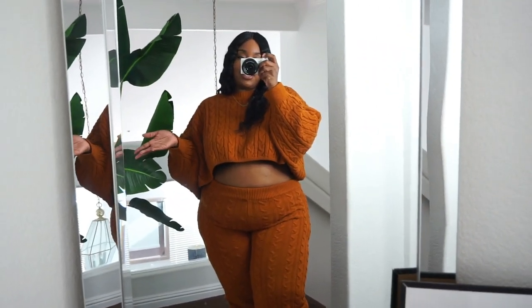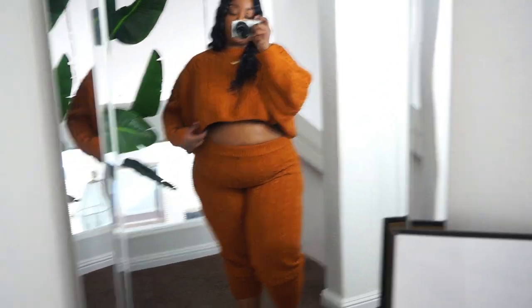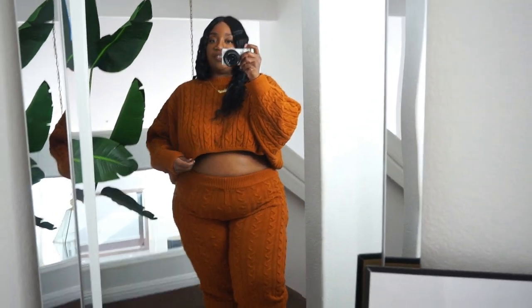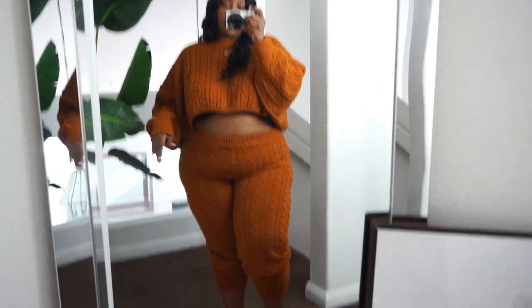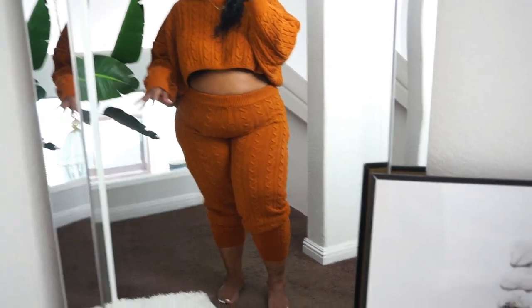They are sold separately, which I appreciate because the top runs really oversized — I got it in a size 1X and could probably have gotten a large, but I wasn't sure if my bra would show. The pants I got in a size 2X and they fit really, really good. As far as the bottom, I kind of scrunched them up a little bit. Let me show you guys how it looks without the scrunch.